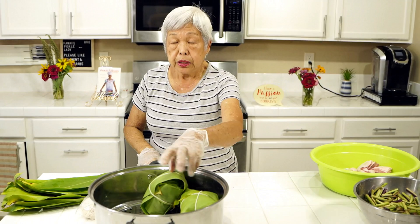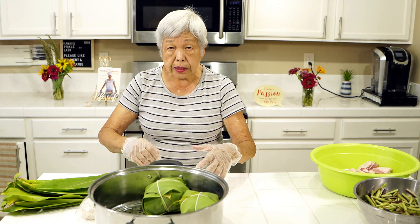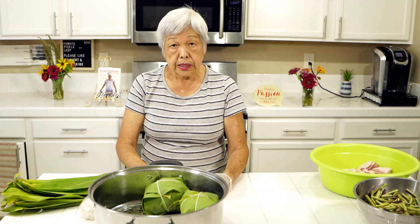If you don't have a steamer you can use a big pot and put a rack or bowl underneath, then stack all the laulaus. As it cooks it'll shrink, so sometimes I'll put more on top. After the water boils and everything is in, I steam it for four hours and then it's done.